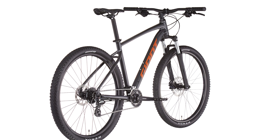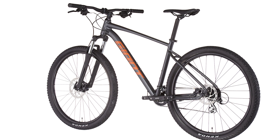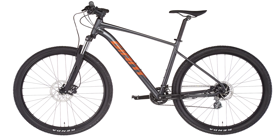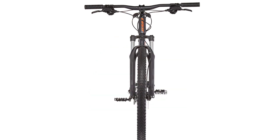Balance and stability — the frame geometry is designed to optimize the balance and rollover performance of 29 inch wheels, or the liveliness of 27.5 inch wheels depending on frame size. The suspension fork offers either 80 millimeters or 100 millimeters of travel for added XC control.